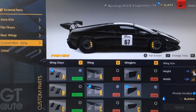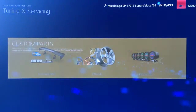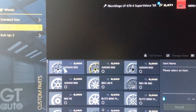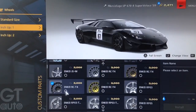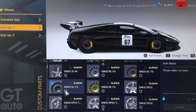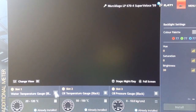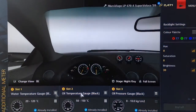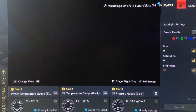For height we've got 0 as you can see, and for width we've gone for 26 because you want the wing to be big enough to look authentic but not so big that it looks ridiculous. For the rims we've gone for size up one and we've gone for the Enkei RCT4 rims — you don't have to go for those, but they're fairly close to what the actual GT1 car uses. For the gauges I've got a water temp, oil temp and oil pressure gauge, and for the colour I went for white and brought the brightness down to 30 just to match the gauges that are already there.